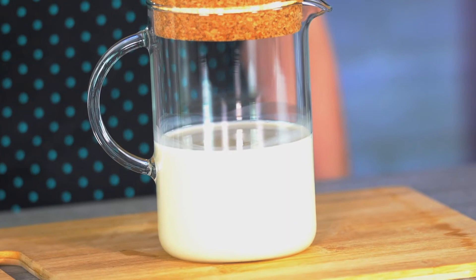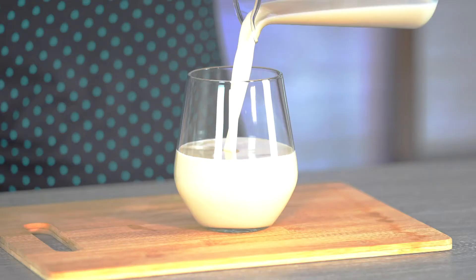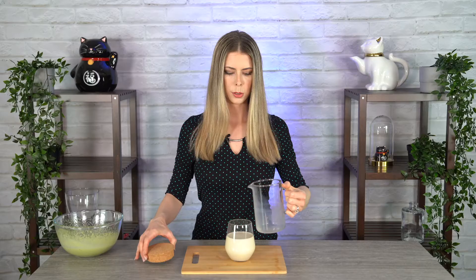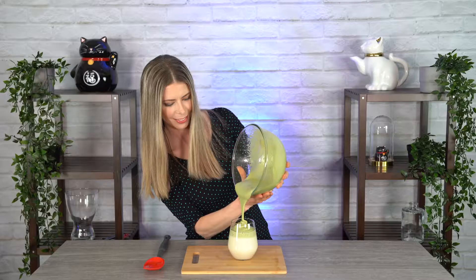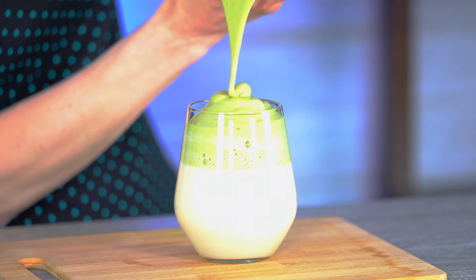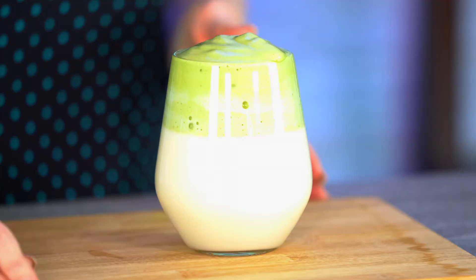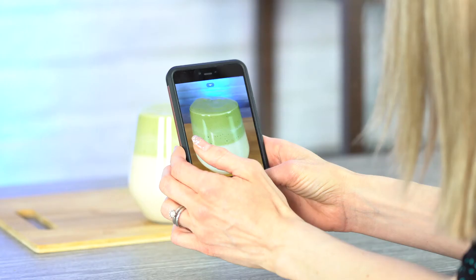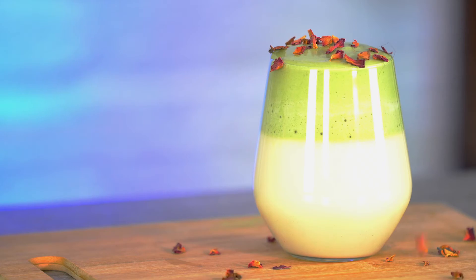My drink of choice today is almond milk, but of course it would taste really good with coconut milk and soy milk. That's when you know I'm an expert. I'm just going to pour it on top. Wow, that looks absolutely beautiful, you guys. Oh my goodness, take a look at this. All right, picture time. I'm just going to sprinkle some dried rose petals on top to make it look extra special. This looks amazing — check that out.